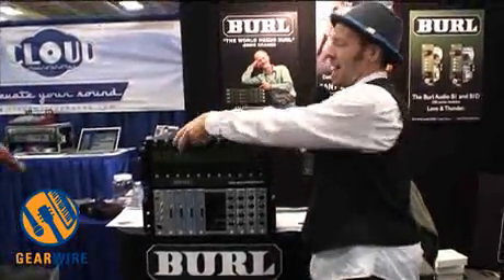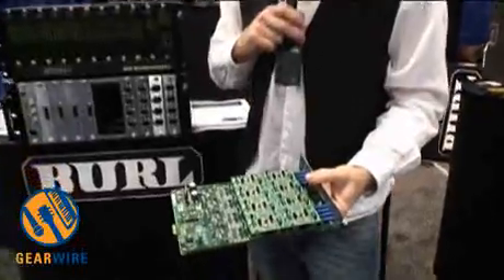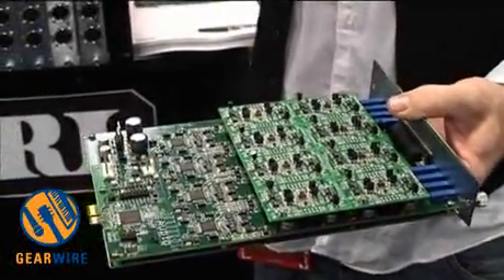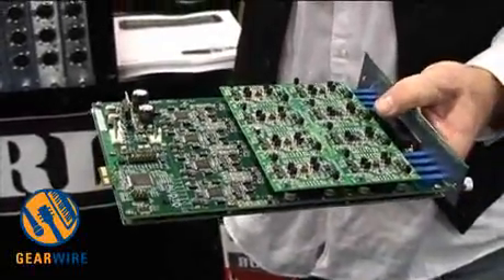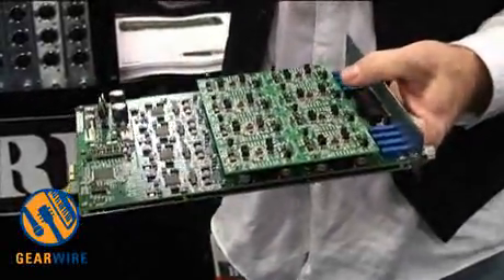And here we have the other side, the digital-to-analog side, which has eight channels out. So with 10 slots you could go up to 80 outputs, up to 40 inputs, or a mix of the two. Our favorite dream configuration for our own studio is 24 in, 32 out.